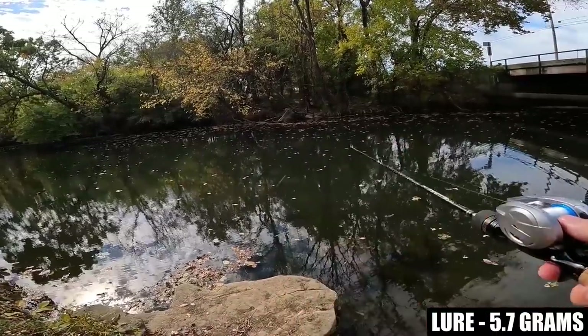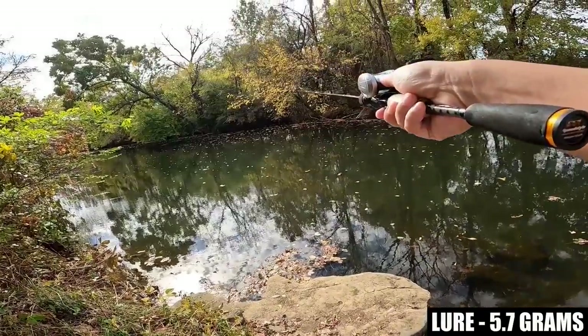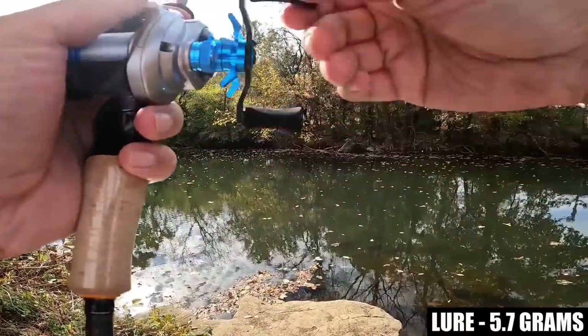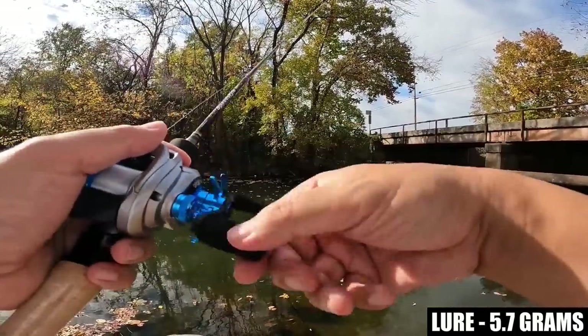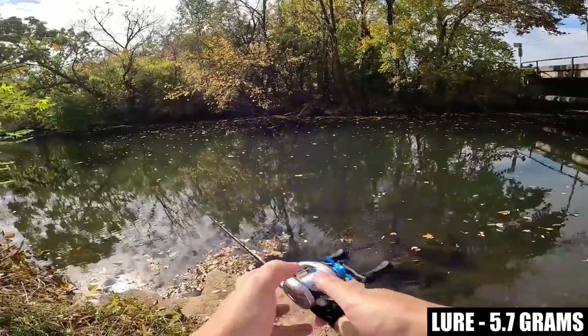There are a lot of trees around me, so I'm going to have to be careful about my cast stroke. Oh wow — it's a very, very smooth caster. I think where I really need to cast is underneath this bridge, but I'm going to work this bank real quick.